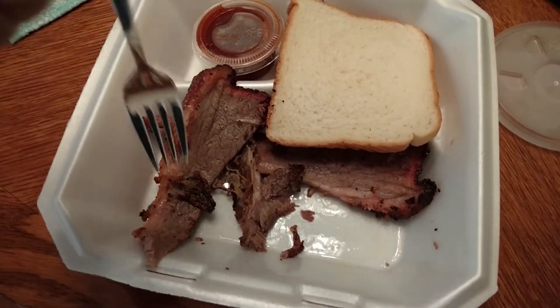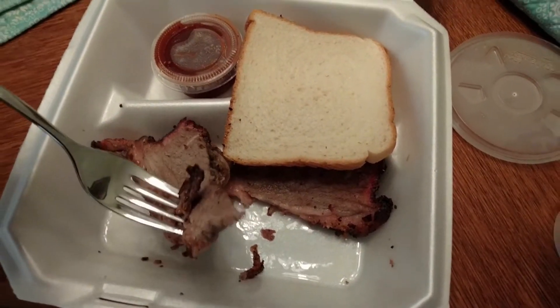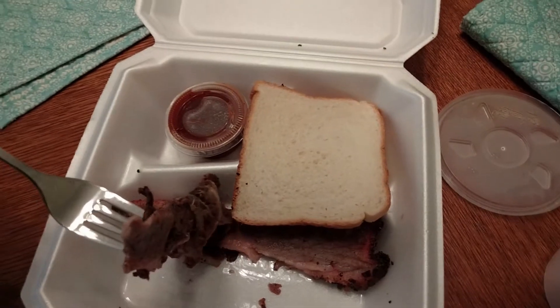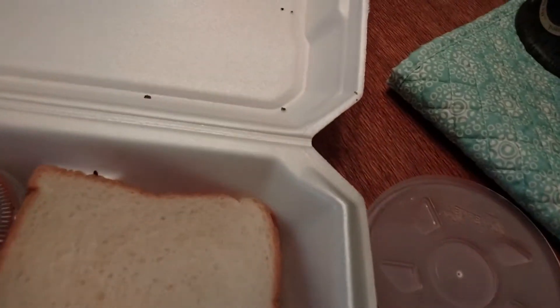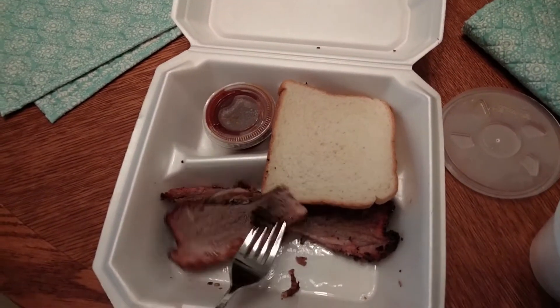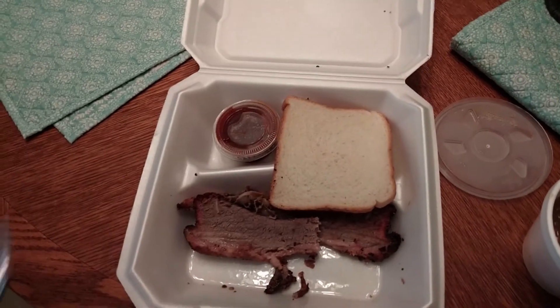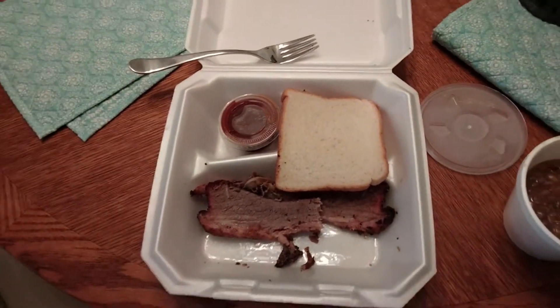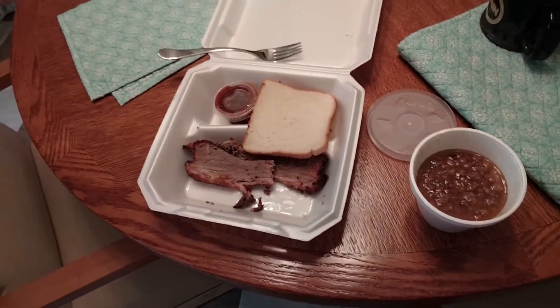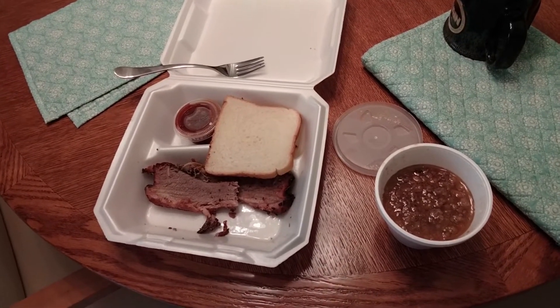I'm gonna try it — I'll try anything once. I'll ask my wife; she's got 911 standing by. Yeah, that's crap. I'm not eating that. Brooks Barbecue — I'll never, never go back. This was just a waste of money.